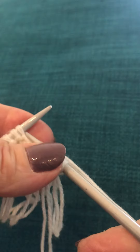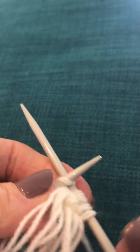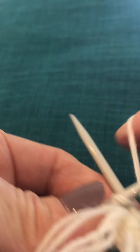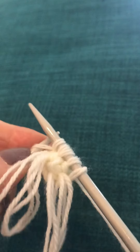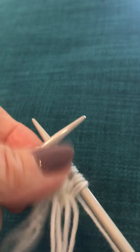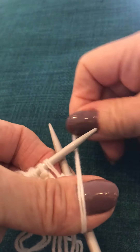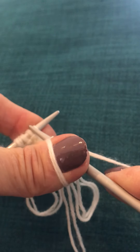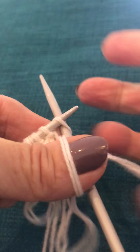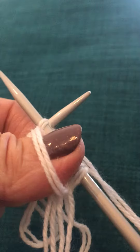Let's have another go. Knit into the front. Round, through. Pop the right hand needle behind the left. Here's where you loop it round your thumb and round. Bring it back to the front and knit into the remainder of that first one. Round and off. Halfway there.